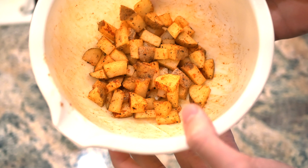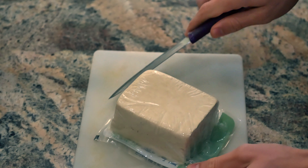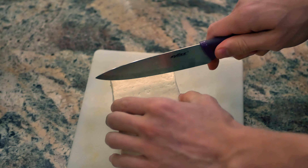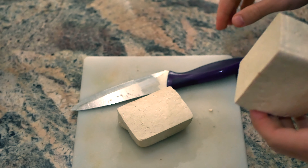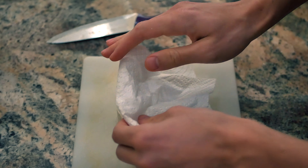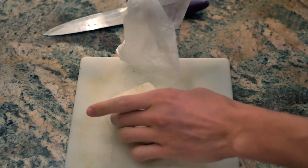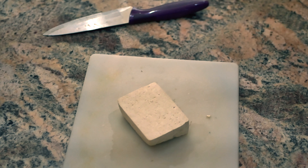The next thing we want to do is start prepping the tofu. I'm going to cut it open and drain the water in the sink. Here's the block of tofu — I'm definitely not going to use the whole thing, probably just about a quarter of it. I want to press as much water as I can out of this tofu. It doesn't look very wet but as you can see it does hold a lot of moisture, so I'm going to grab a couple paper towels and keep getting the water out.